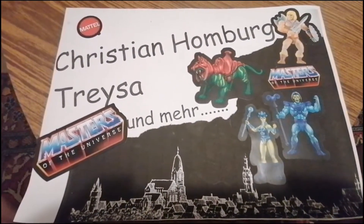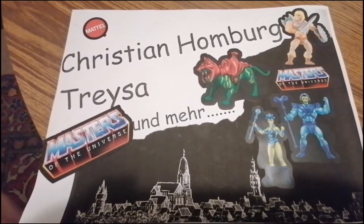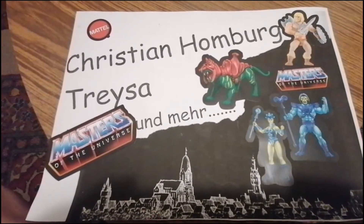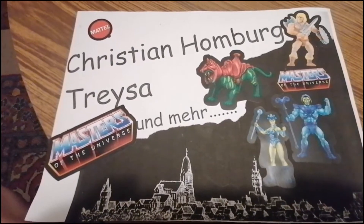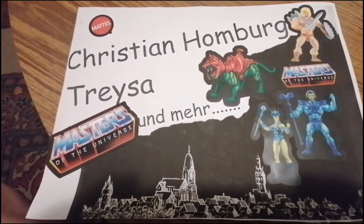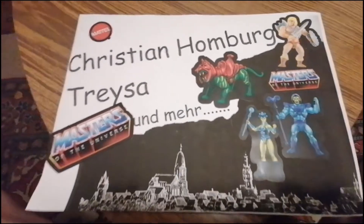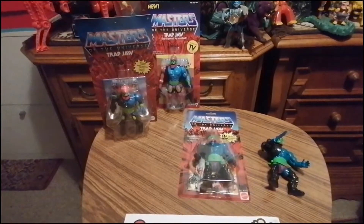Ein Gruß geht raus an alle Masters Fans und natürlich auch an alle, die gerne meine Videos zusehen. Heute geht es um eigentlich meine aller-aller Lieblingsfigur aus der Kindheit. Also über den ging nichts und ich habe ihn sogar noch. Es geht um Trapjaw.